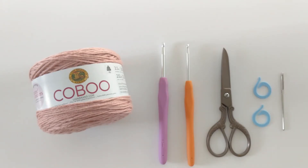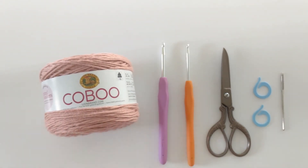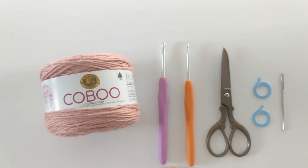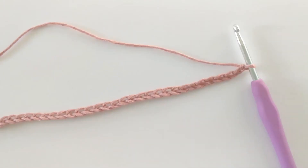Hello everyone and welcome back to my channel. Today I'm going to be showing you how to make a really cute summer crochet top. The full pattern with multiple different sizes can be found on my blog for free — just click the link down below. To make this top you're going to need some Lion Brand Kobu yarn. I'm making it in size extra small, so you'll need two balls. You'll also need a 4.5mm crochet hook, a 3.5mm crochet hook, a pair of scissors, two stitch markers, and a darning needle.